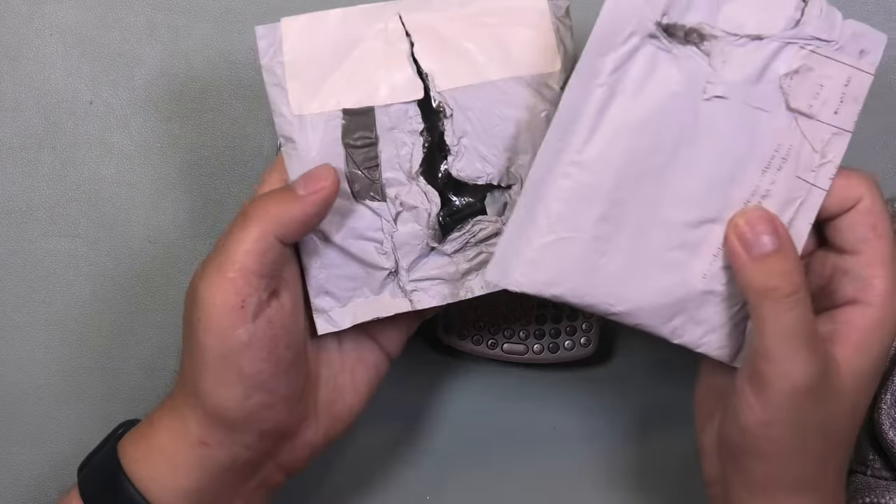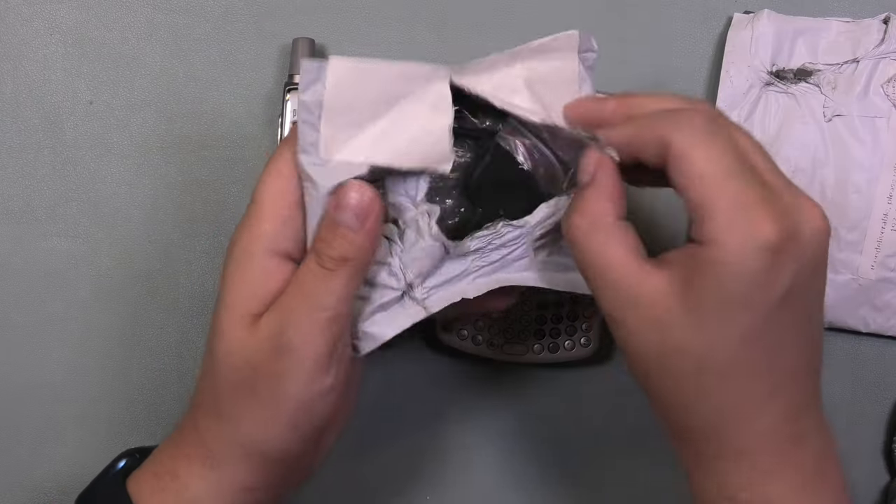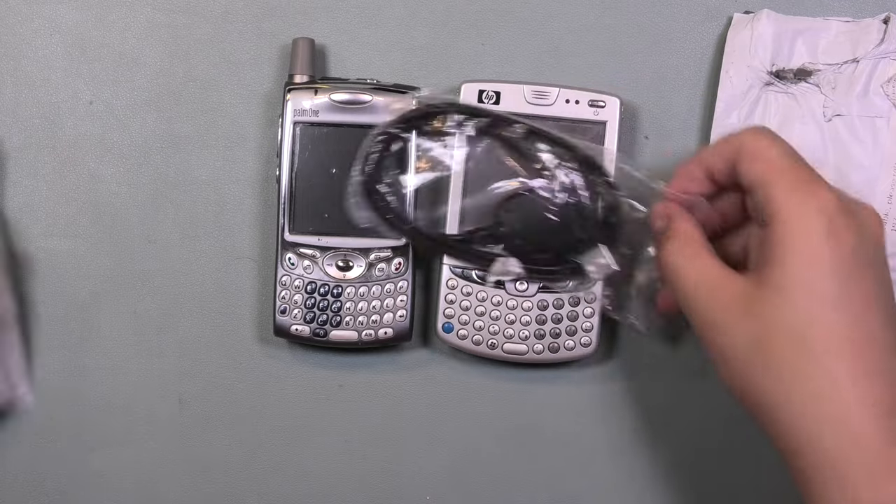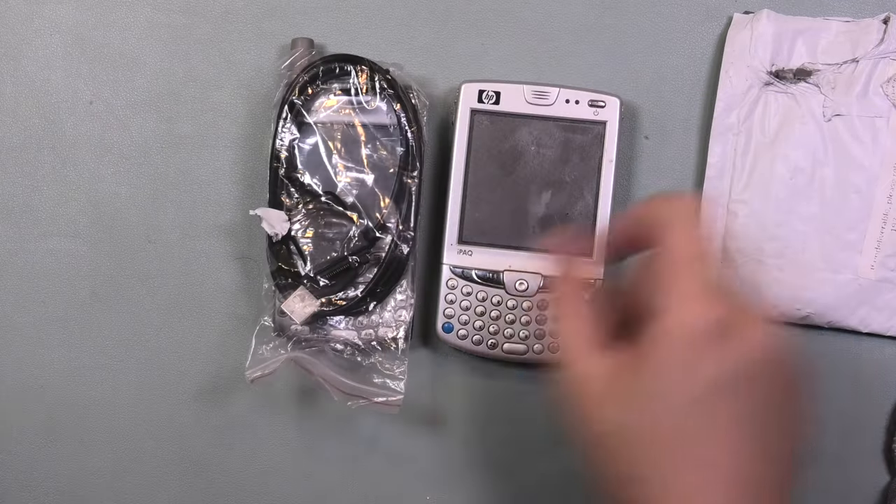When I first got them, I headed out to AliExpress and for an additional I believe around 6 euros I managed to find the USB charging cables to go with these. This one is for the Palm and this one for the HP.